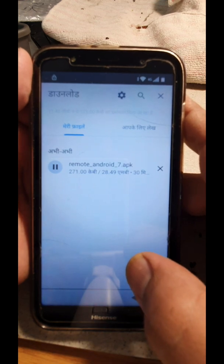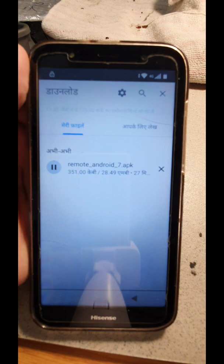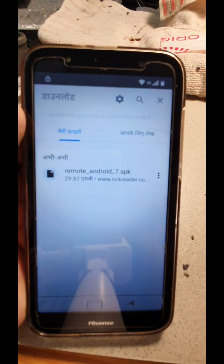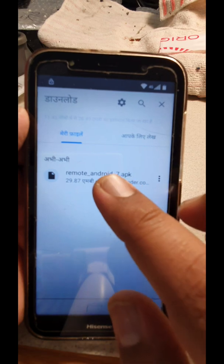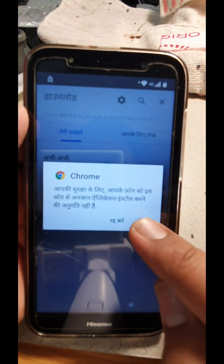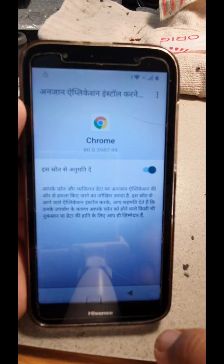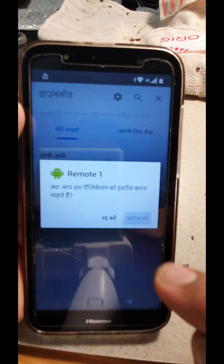Click okay, and you can view your downloads from here. The network is a bit slow so I'll pause and be back soon. Once the APK file is downloaded, click on it, go to Settings, allow installation from this source, come back and install it.